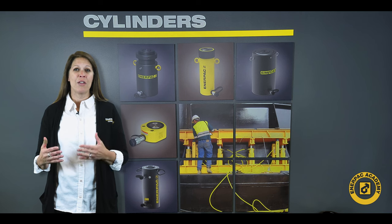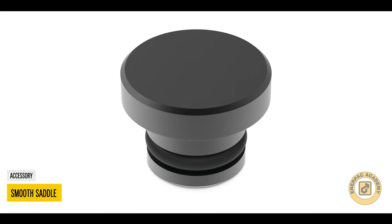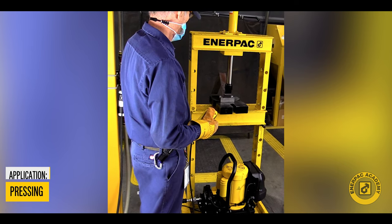Lastly, if you are applying force to a soft material such as aluminum or brass, smooth saddles can prevent damaging your application. These are helpful in pressing or clamping applications while working with softer materials.